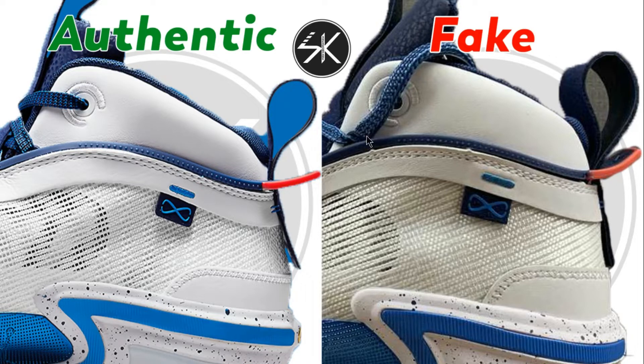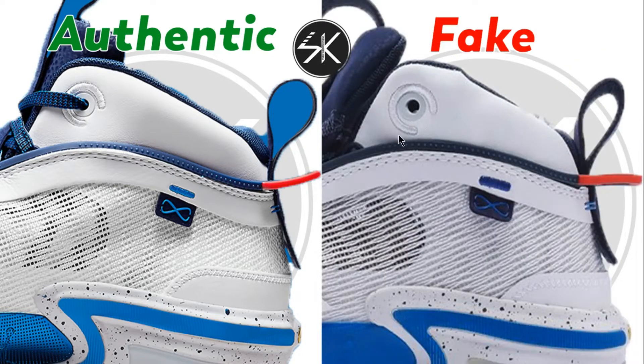On the first sample you can see the lace hole is too close with the string. On the authentic there is a lot more gap. Also the logo and the blue embroidery here is too close with the logo — it slightly comes up and is too close with the stitching, also slightly to the right, not placed right in the middle. This sample also has the lace hole slightly come up with a little bit of gap compared to the authentic.